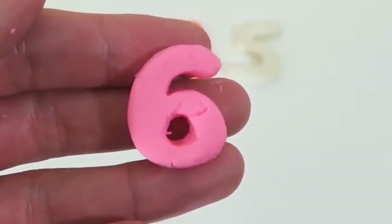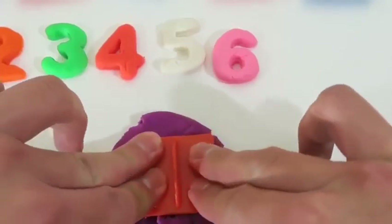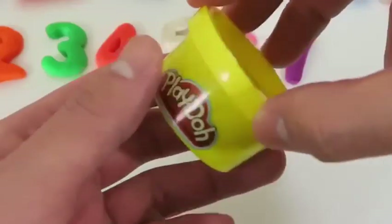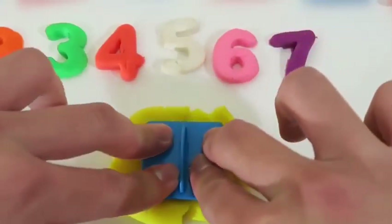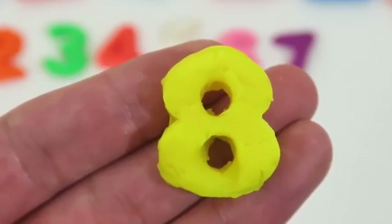Time to use the pink Play-Doh! This is the number 6! Say it with me — 6! Here's the number 7! What was the number? 7!